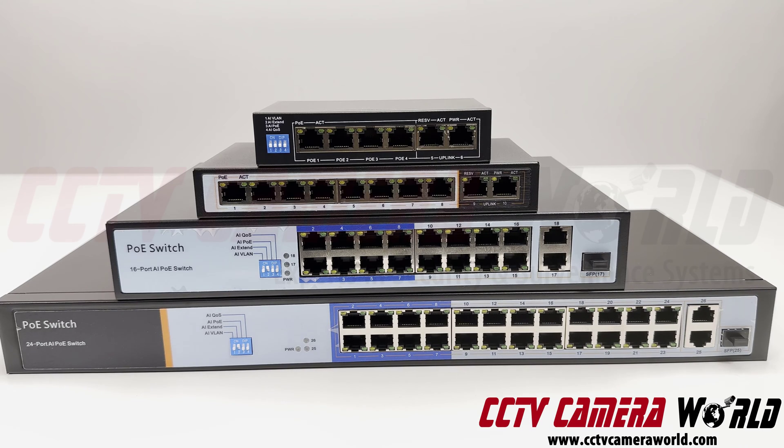There are four switches here. The top one is a 4-port, one below is 8-port, the one below that is 16-port PoE, and the one below that is 24-port PoE.